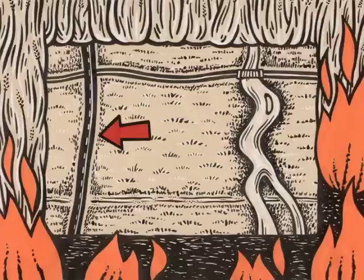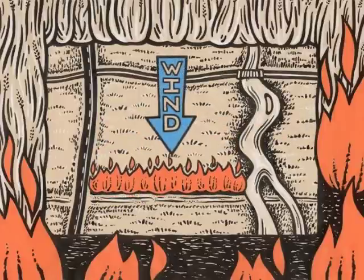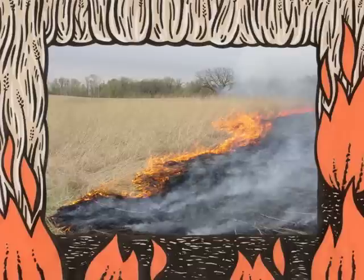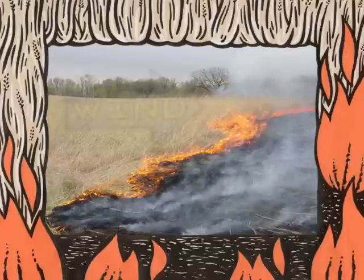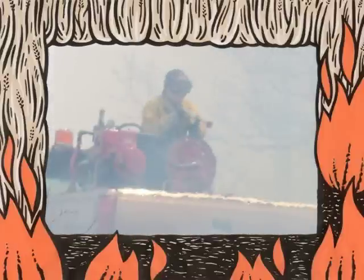Here's a typical prairie unit, surrounded on all sides by rivers, roads, and the occasional bike path and horse trail. You start by using your drip torch to light a backfire, which runs along the downwind side. If you do it right, the flames will move slowly because they are fighting the wind.